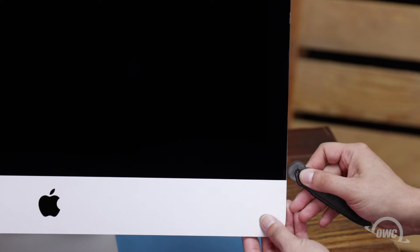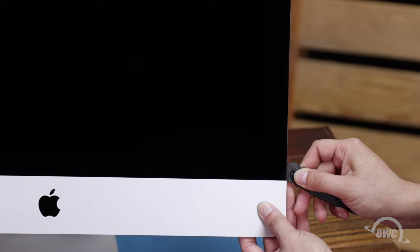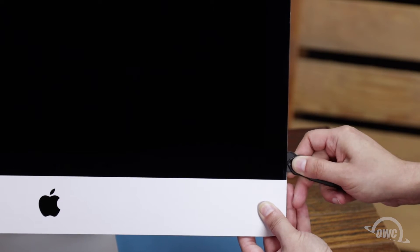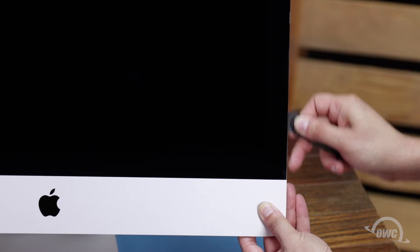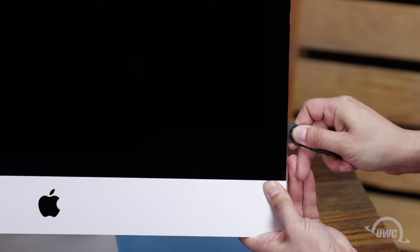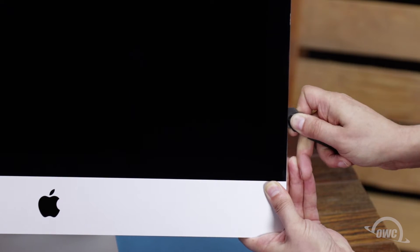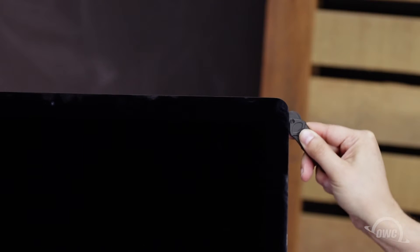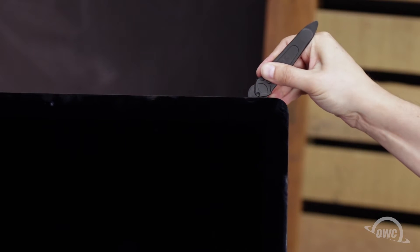Starting on one of the lower corners, insert the screen removal tool between the glass and the chassis. Work along all the edges of the iMac, taking care not to push out on the glass. All we're doing is cutting the tape holding the display on, not prying the glass away. The process may take a little bit, and you may need to go over sections multiple times, so be patient. The corners may be a little tricky. Make sure the tool is right up against the chassis to make sure all the tape is cut.